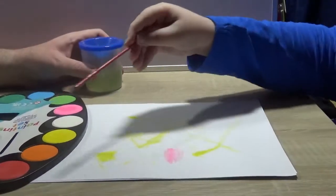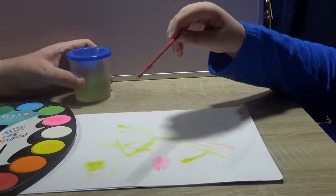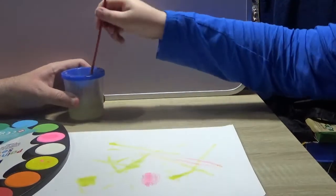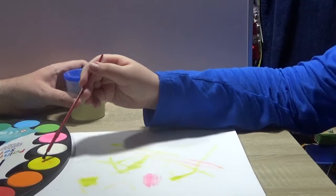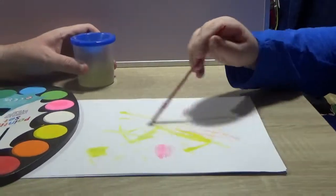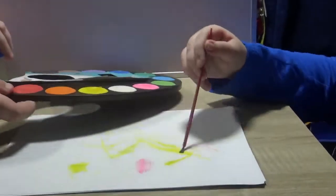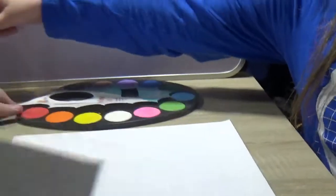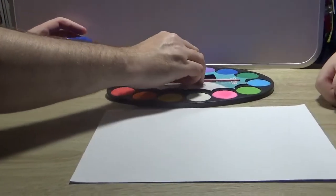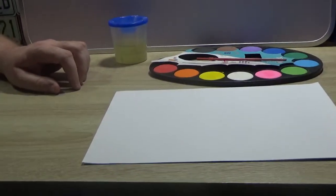Owen accidentally mixes the red into another color, and the colours on the palette get mixed up a bit. Despite the mishap, the first set gets a reasonable test. The paint itself seems decent, though the drying speed is a notable downside. We move that paper to one side and note that the palette has now gone a bit yellow where colors were mixed together.